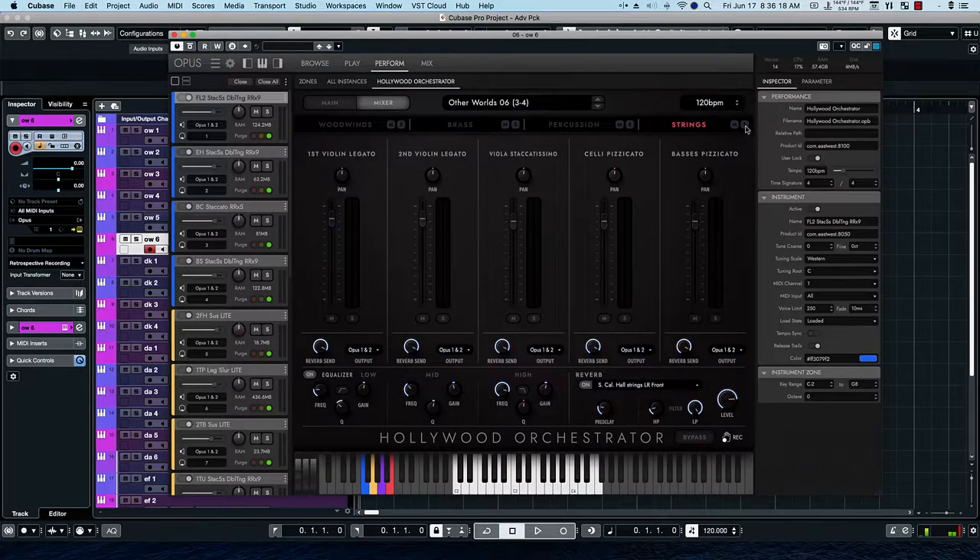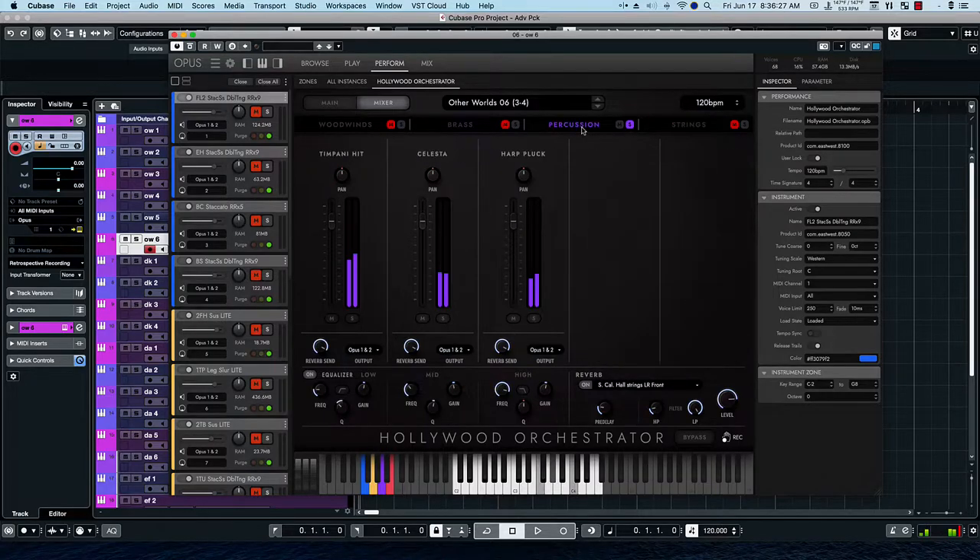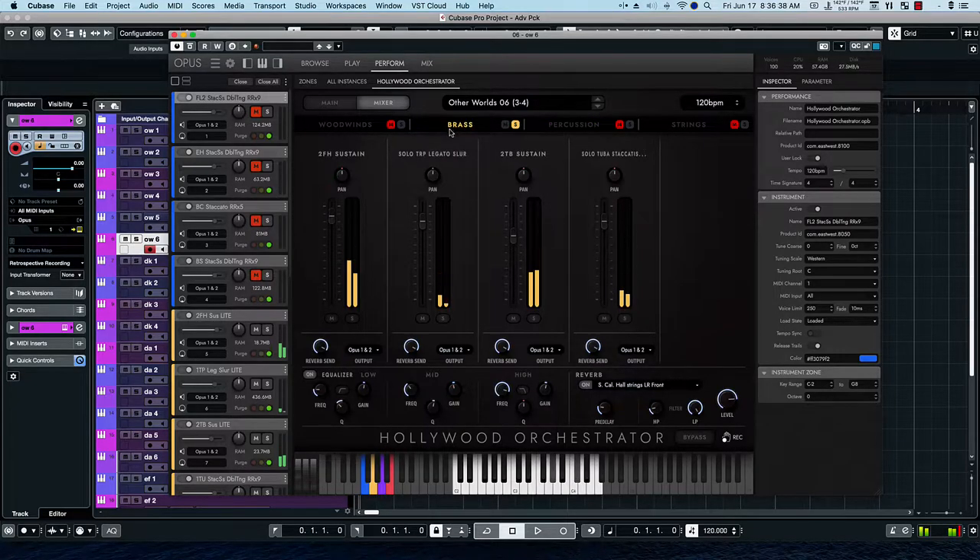Let's listen to the strings by themselves to see what's going on there, and the percussion. We have a timpani and a harp. The brass, and the woodwinds. Let's see what happens if we solo the woodwinds and the percussion together.